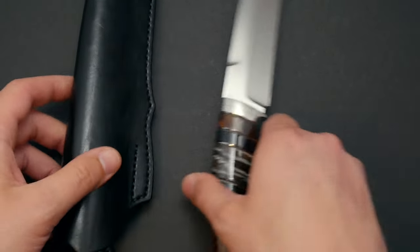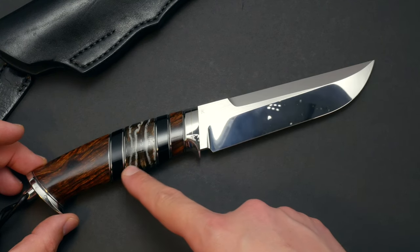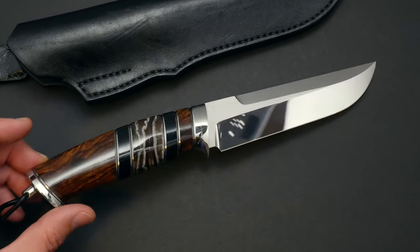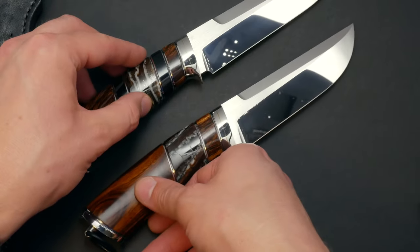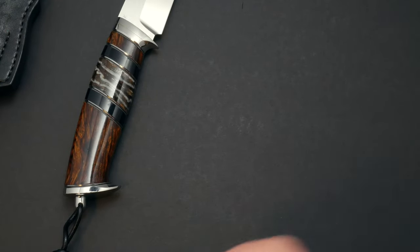Then we go to the ROG Hunter version 2. This one has a bigger blade, a bigger piece of mammoth tooth, and these Corian inserts. That's what that one looks like — it's beautiful. Just compared to the ROG Hunter 1, you can see the size difference. You can see all the details on size in the detailed videos and photos on our website.